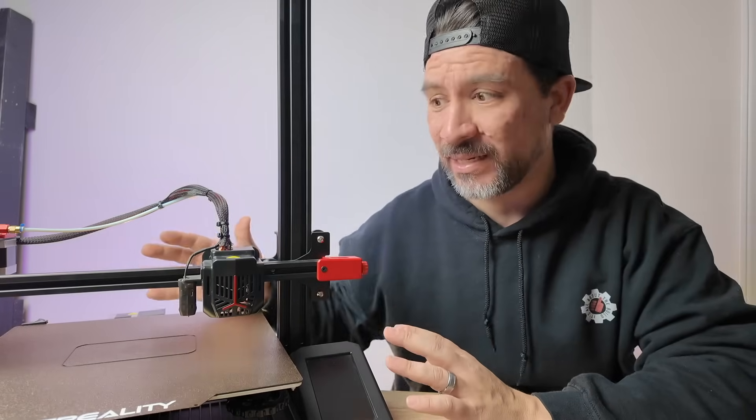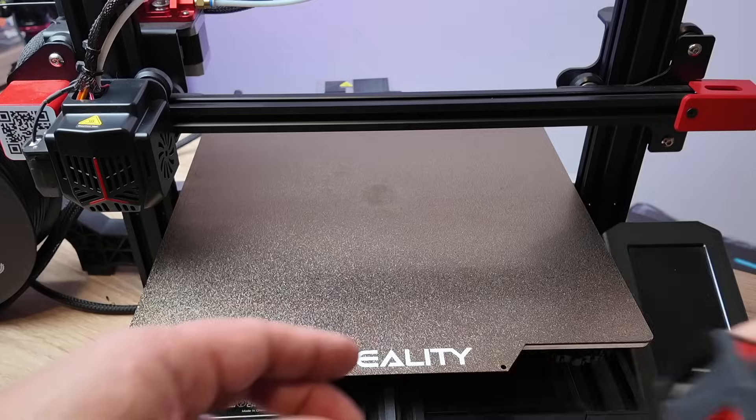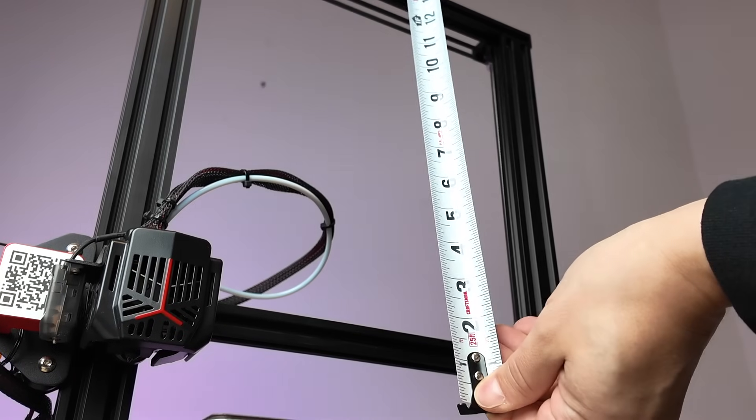The reason we love it is because it's less than 350 bucks and it has a pretty large build plate. It can print up to 11 inches wide and 11 inches tall.